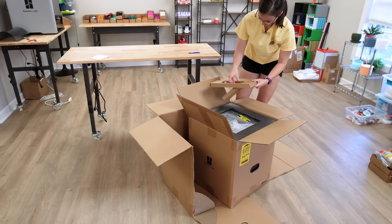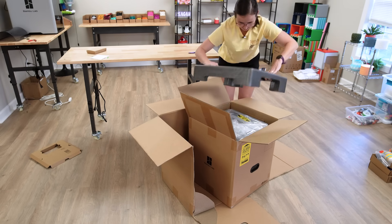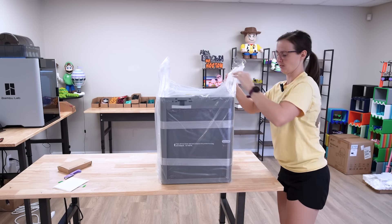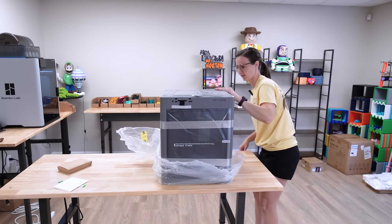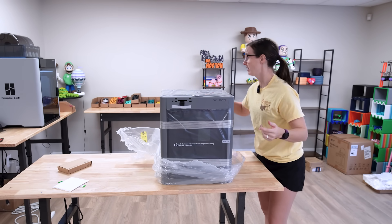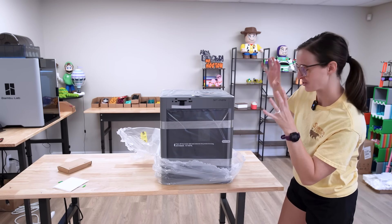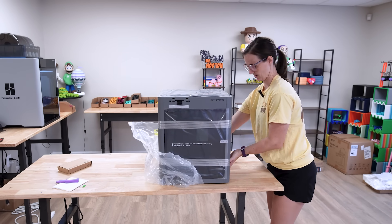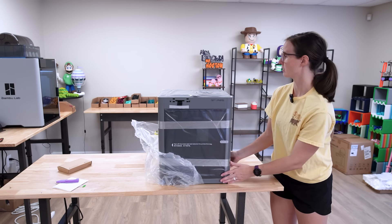So the quick start guide, a box of tools, and a QR code for the unboxing guide. It wasn't super heavy. I love the color — like a charcoal gray. The P1S are black, and then the X1 and the H2s are silver. So this will be a nice color to go along with all of the others. It's got a perfect little hand spot right here. That seems super sturdy and strong if you need to lift it up.